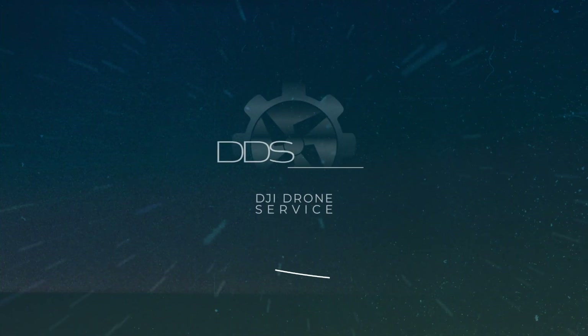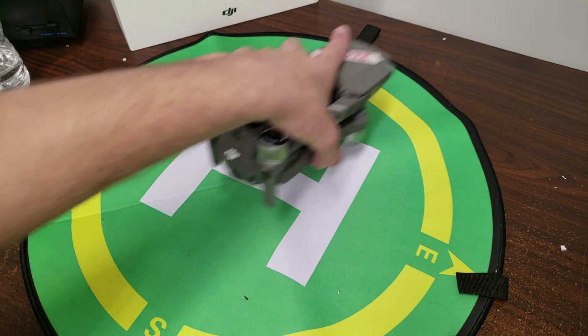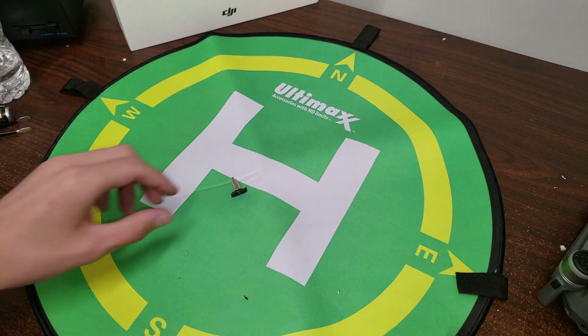Hey guys, it's Jack from DJI Drone Service and today I'm going to be going over how to replace your front arm bracket on your Mavic 2 or Mavic 2 Zoom. To do this, the first thing you want to get is your new arm bracket and the tools to make this repair possible.